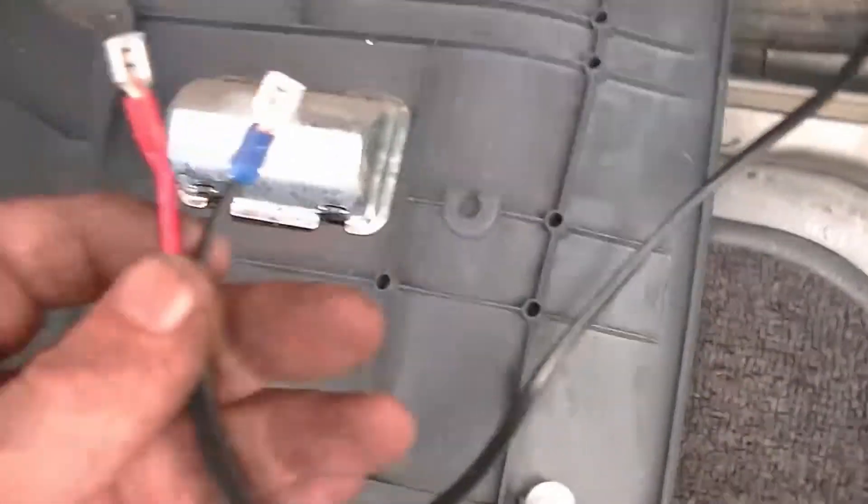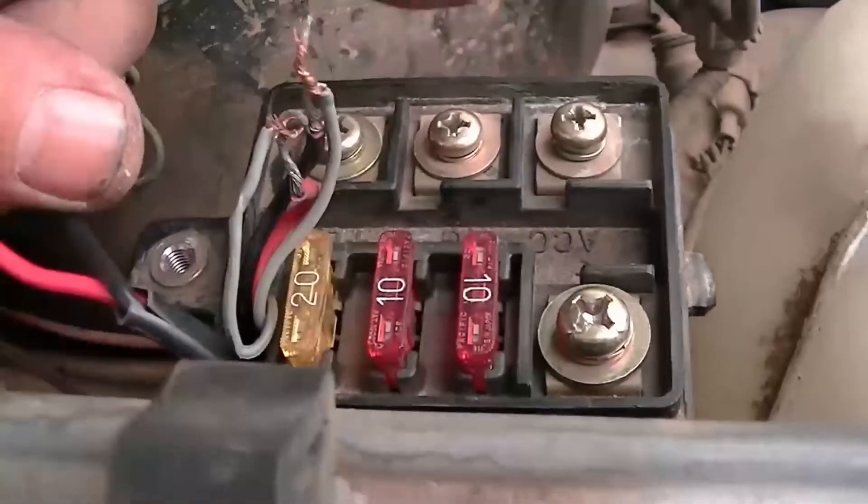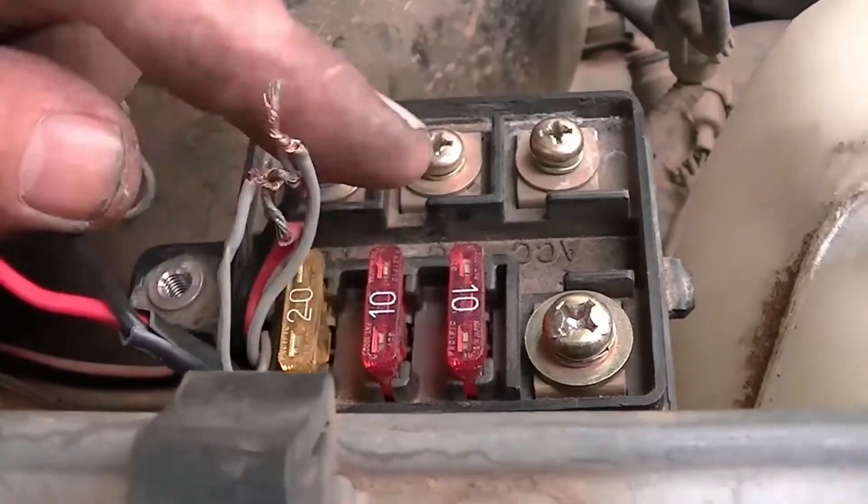I've had to use red and blue because there weren't any black spades - obviously red is positive. I've got it running through here and through the hole in the firewall where all the other cables go, then it comes out and wraps underneath the brake, wraps underneath the air, and comes up here along with the two-way and the power adapter for my GPS.